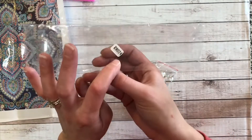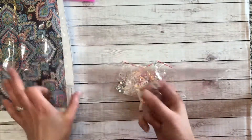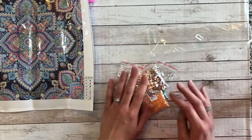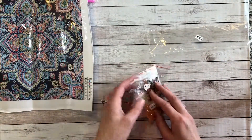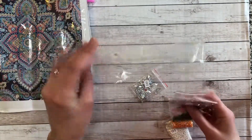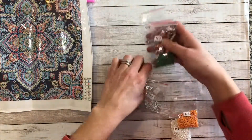This painting is stamped right here on the drill package with the painting code. I've mentioned tons of times before that I store my canvases separate from my drills, so when I put this in my drill bin, I will know which painting it goes with.